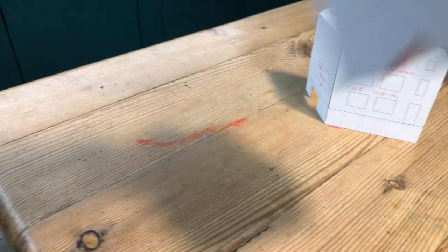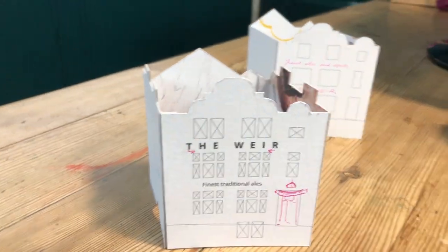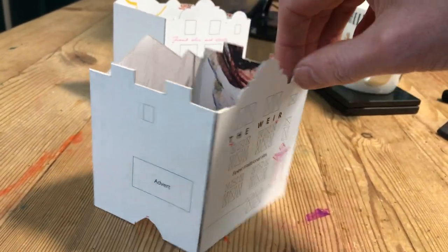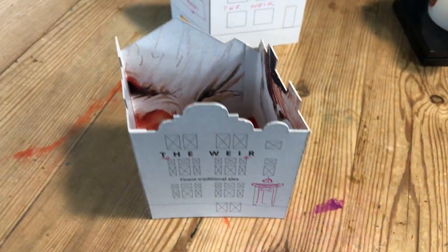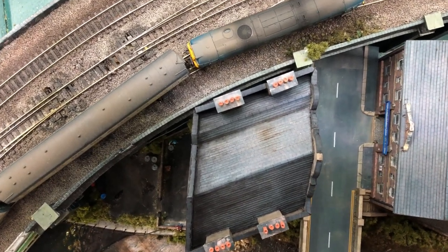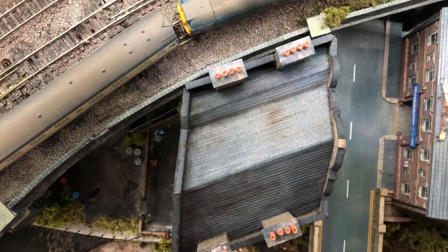As ever with my buildings I used cereal packet to mock up the shape first. I did a couple of attempts and I eventually settled upon this parallelogram type of shape. The front and the back are the same size, they just offset so the side walls are on an angle. I was a little bit concerned I'd struggle to get it glued together without gaps or overlaps but I did manage it. If we look here at the finished article it's the exact shape that the cornflake packet mock-up was and I'm really pleased with how well it fits.